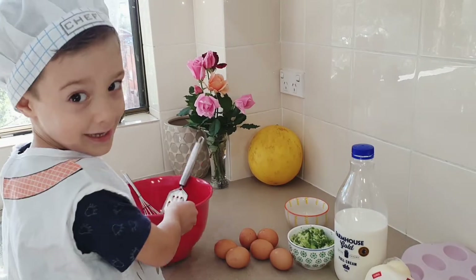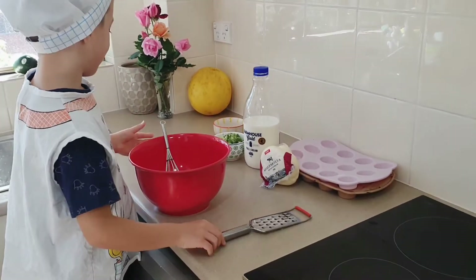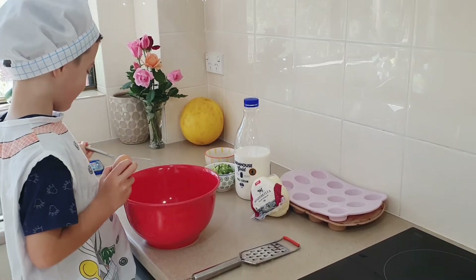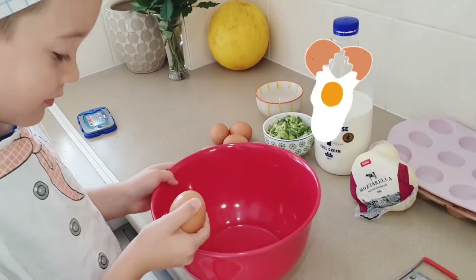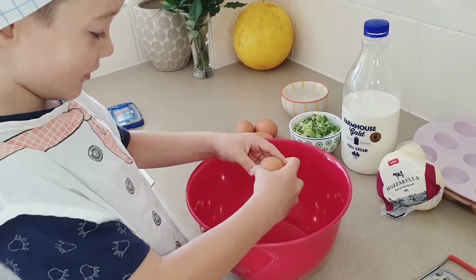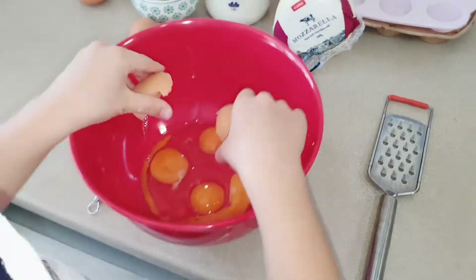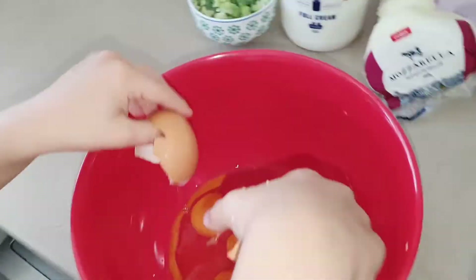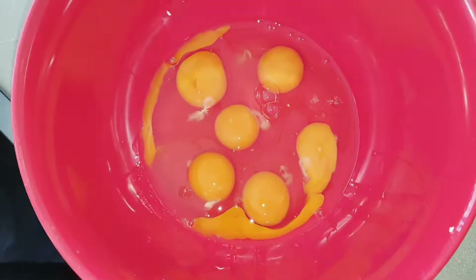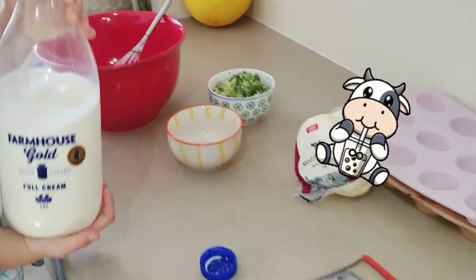Let's start by breaking the eggs. We need a half a cup of milk — this milk is really nice.